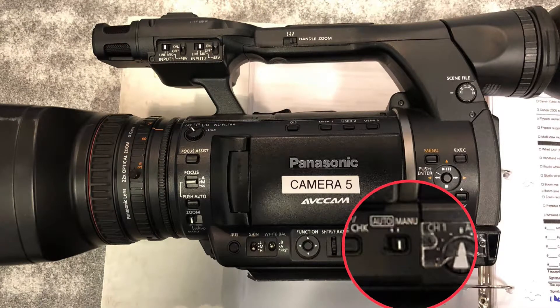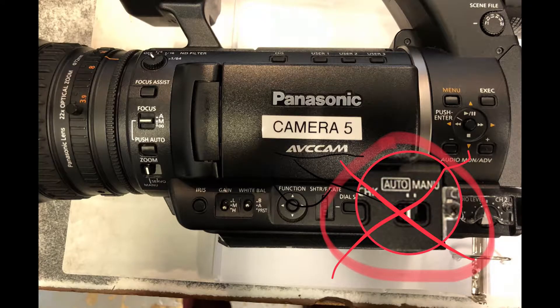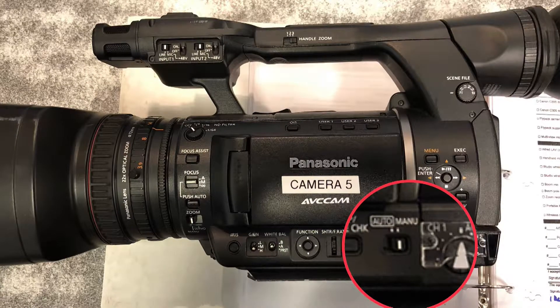Setting manual iris is controlled in two places. The first spot is the auto/manual setting on the camera. Make sure that the setting is not in auto, and make sure that the setting is in manual.